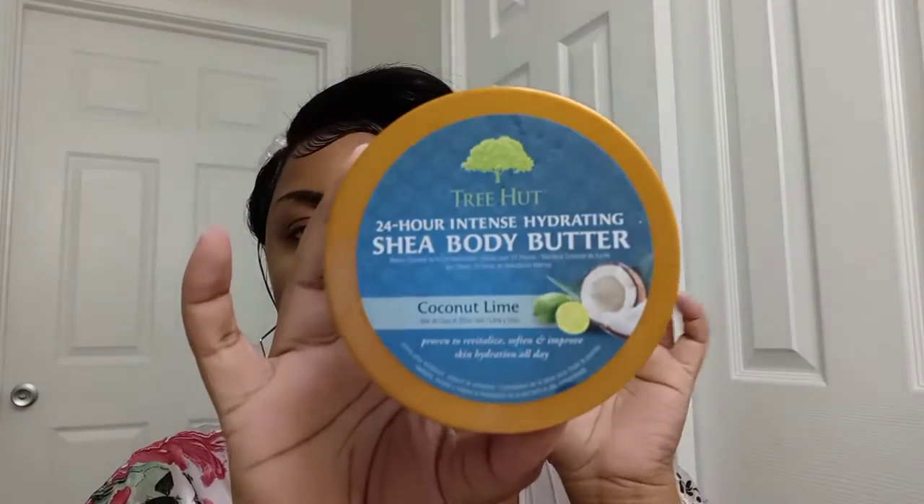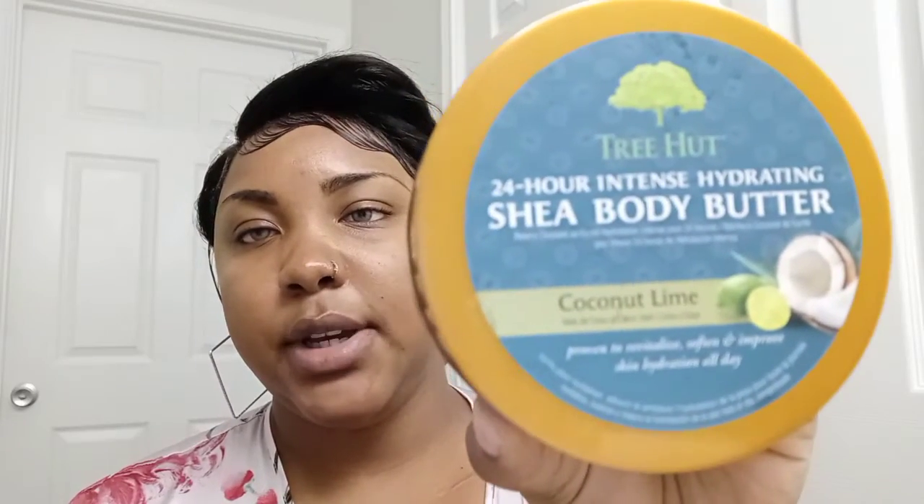I'm going to moisturize with Tree Hut Shea Butter Body in coconut lime. I'm just going to put this everywhere pretty much. I love it — it smells good, it makes my skin so moisturized, and I don't have to keep applying it. I can just put on my first layer and be good for the rest of the day. I love this one.